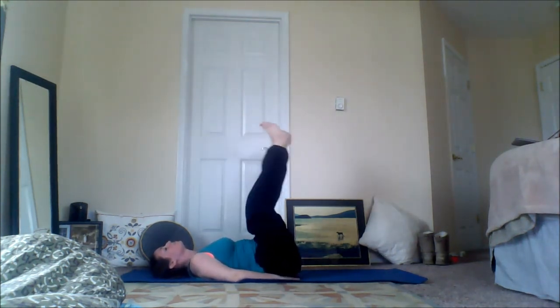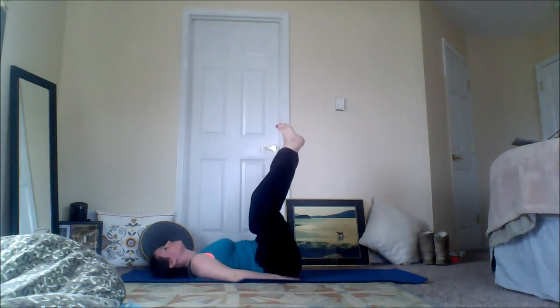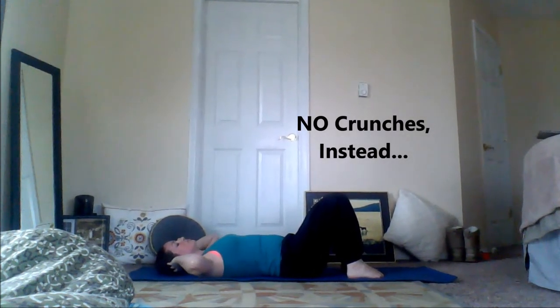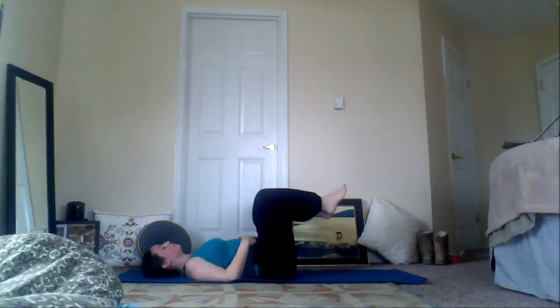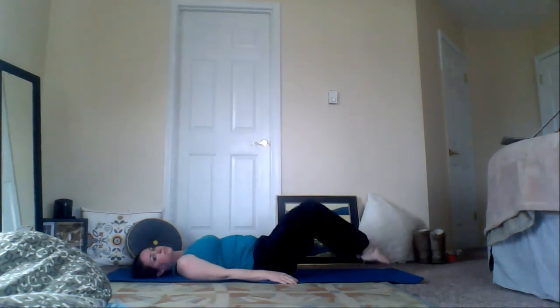Next on the list it says do 20 crunches, but crunches are not the best thing for you — anything where you're moving your spine through weighted positions is not ideal. So I'm going to do 12 reverse crunches instead. This way just my lower body is moving, so you still get a good ab contraction. I'm just bringing my knees up to my chest and slowly touching the floor with my toes, so you'll really feel it in the lower part of your abs.